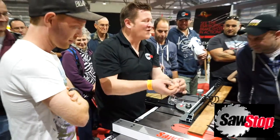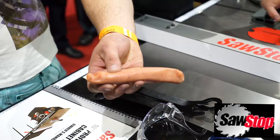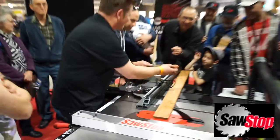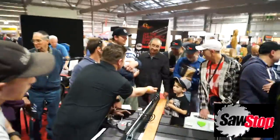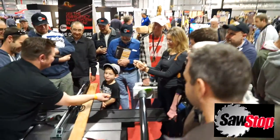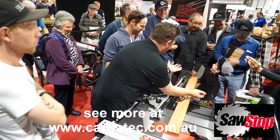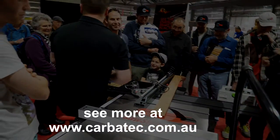Everybody needs this saw. If you have a body and you have a table saw, it needs to be a SawStop. Any questions? Show this side, please. What way is the nick? It's actually right there. You need that nick. Doesn't that make you smile? Isn't that better than losing a finger? The finger. Does anyone have any questions about the way it works?